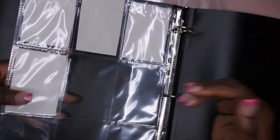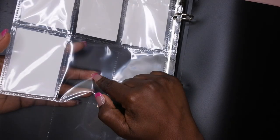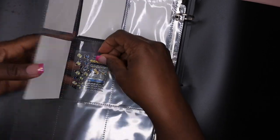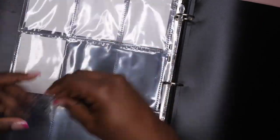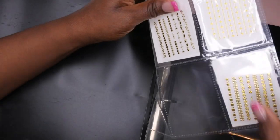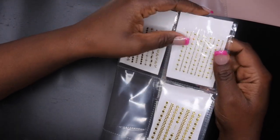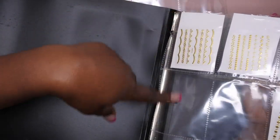One of the difficult things with this is that you can see through the stickers. Because they're see-through, if I put two of the stickers back to back, you wouldn't really be able to see the design too well. So I have these little white pieces of cardboard that I cut to fit the slot.